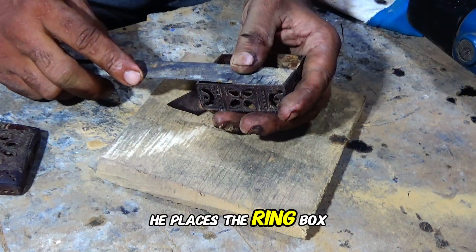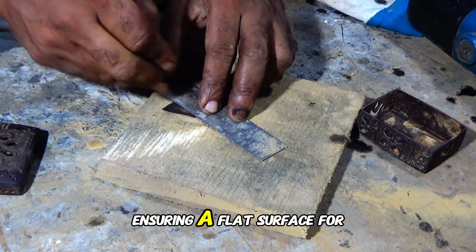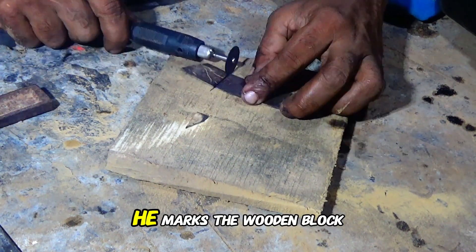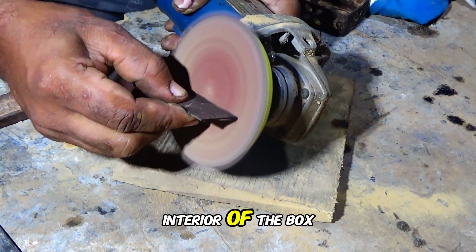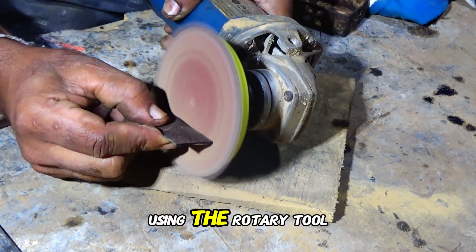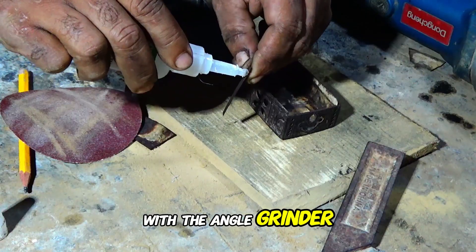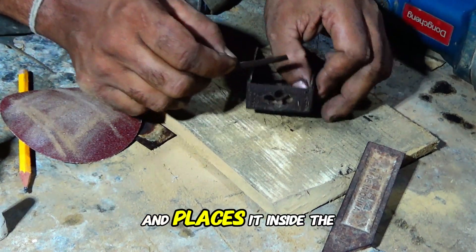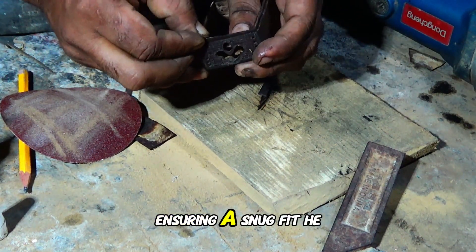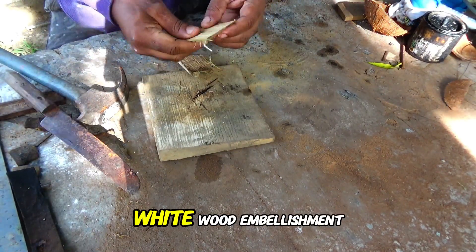He places the ring box on a wooden block and smooths the bottom edges using a file, ensuring a flat surface for the box to stand on. He marks the wooden block to cut a piece of coconut shell for lining the interior. Using the rotary tool, he cuts the lining piece and smooths its edges with the angle grinder. The craftsman applies glue to the edges of the lining piece and places it inside the box. He also crafts a coconut ring, adorning it with a refined white wood embellishment.